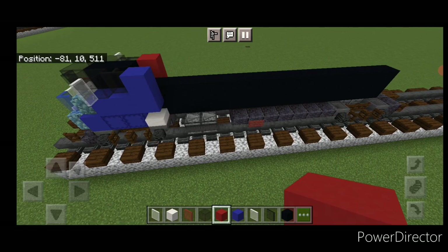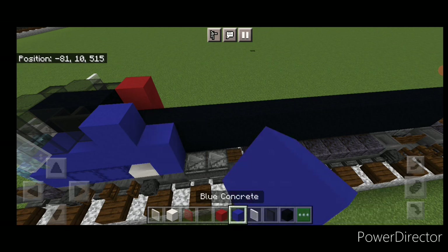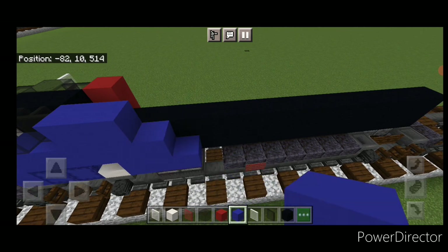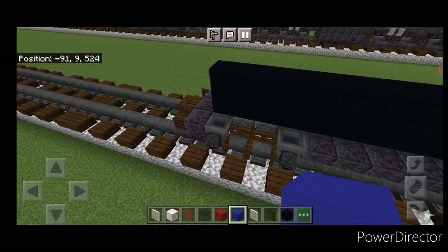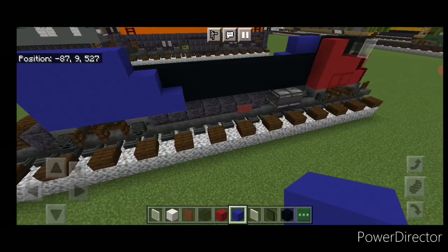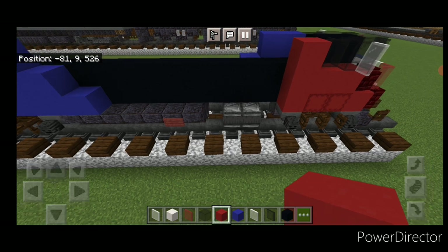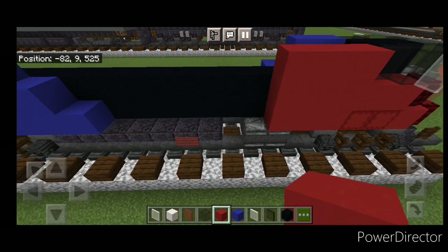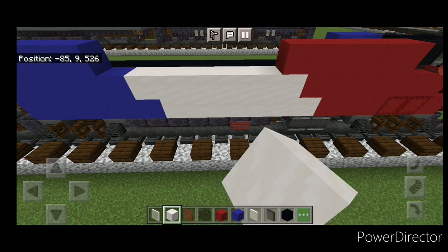Behind that on this side, do a column of three blue concrete coming up, then two, then one. Come down to the rear end of the locomotive and on the opposite side of the train, align with the back and do a four-by-three of blue concrete. In front of it a column of two then one. Then come up here to the red concrete section and do two columns of three red concrete, then two on top, one on top, and fill the gap in between three high with smooth quartz block.